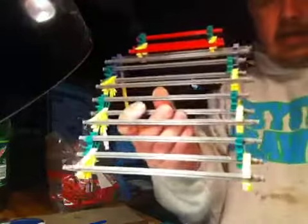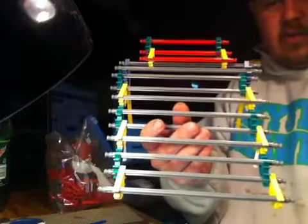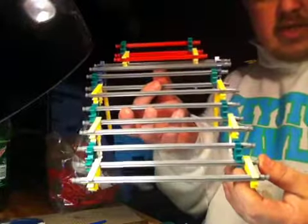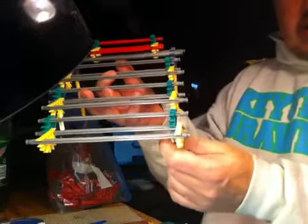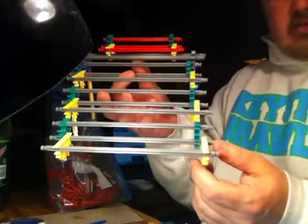I have thousands and thousands of these pieces, and I decided to make a paint rack for my Testors paint. So I went about using my creative thinking and went on the internet as well and found plans on how to make a paint stand, and adjusted it a little bit. So you have kind of a 90-degree angle here with pieces.